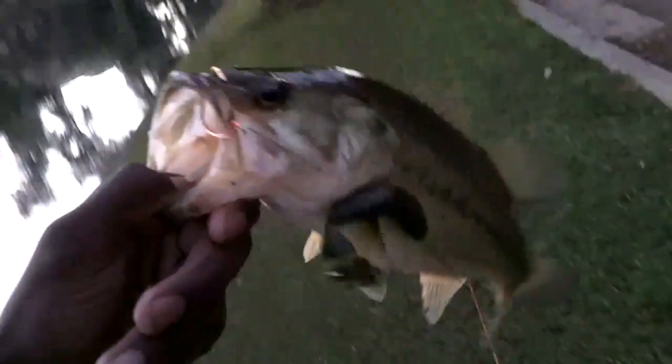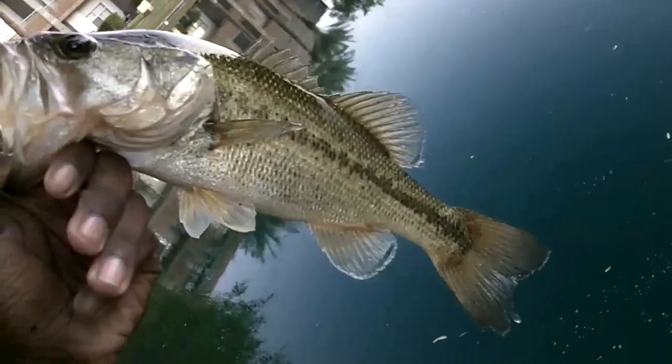I've got a tungsten flipping weight with a bobber stopper. Just missed one — going to get some more bass. I just caught this nice bass, just dragging it along here and he came by and ate it — about a pound to a pound and a half.